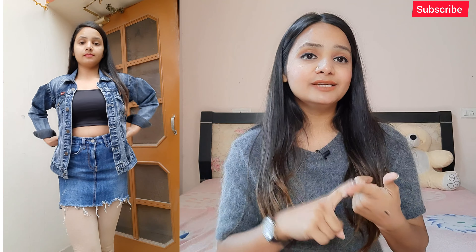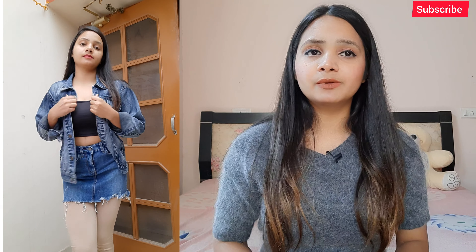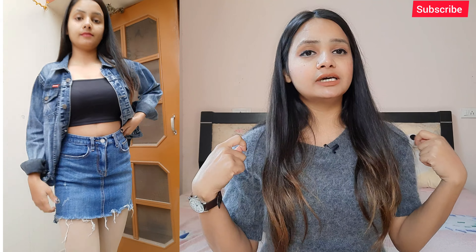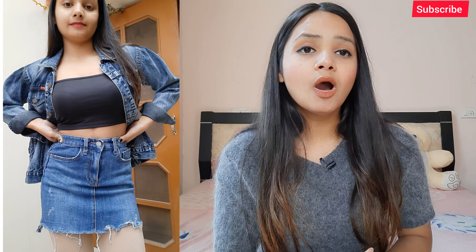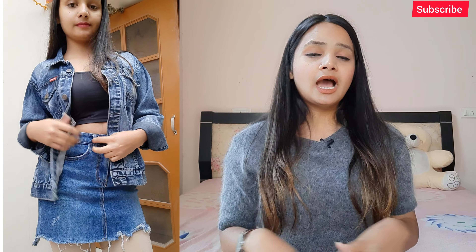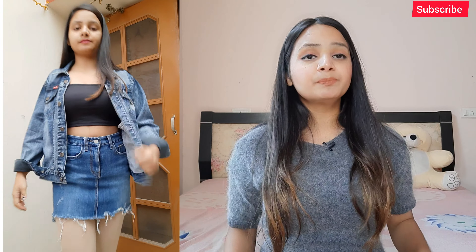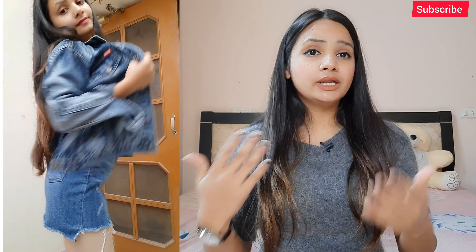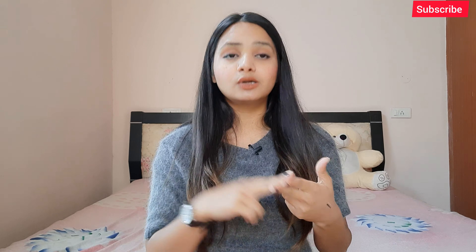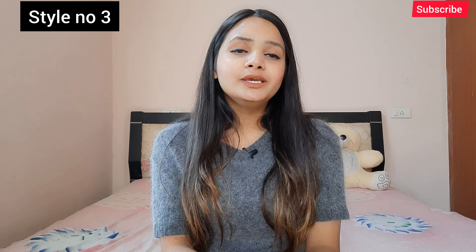Moving to style number 2 — wear a denim jacket along with a denim skirt. What you have to do is wear any black or any color crop top, just wear that top, and then wear any denim jacket with the denim skirt. This will be a denim-on-denim combination. The denim jacket was a little oversized and the skirt was very fitted, so it was going quite nicely. If your skirt is not fitted or is loose, go for a cropped denim jacket.